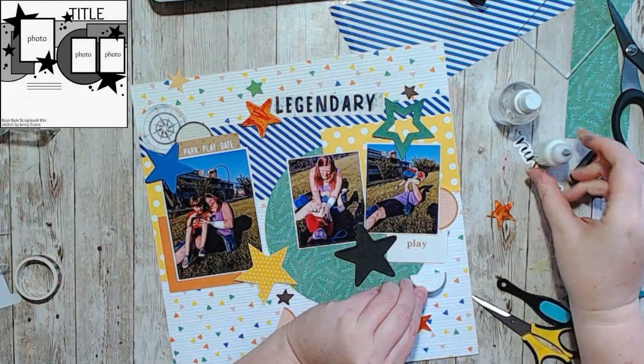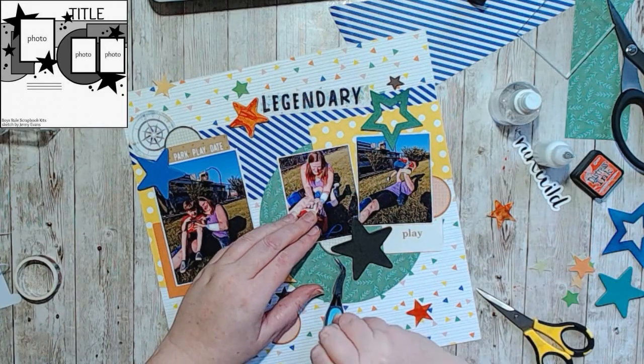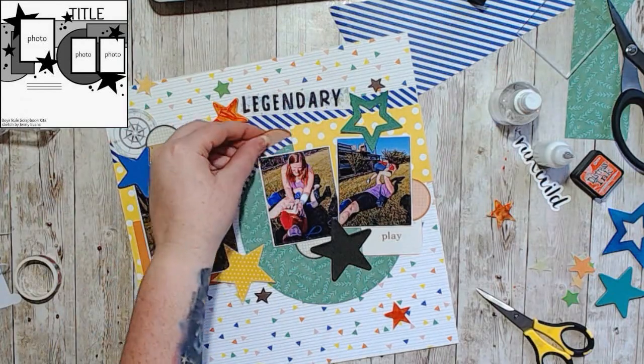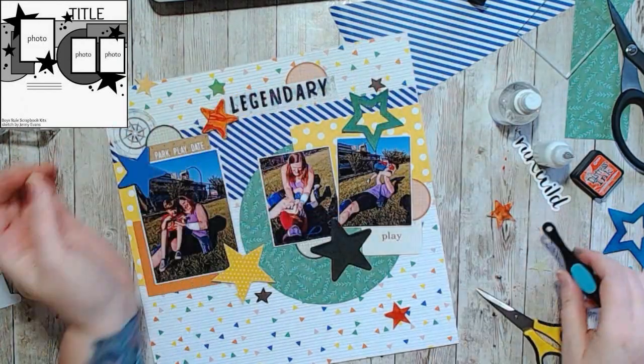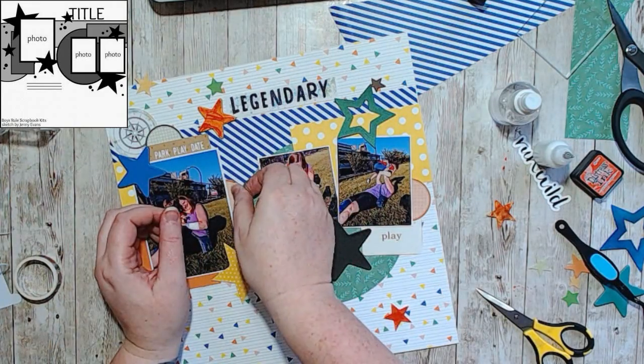I also used the chipboard stars from Vicki Bootin's newest collection — the travel one. I always want to say 'Are We There Yet' but I'm not sure if that's the actual name. I really should look it up, but I don't own anything other than these star chipboards.